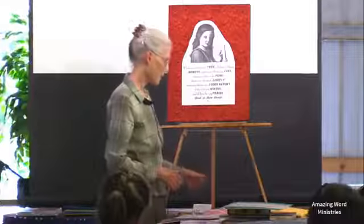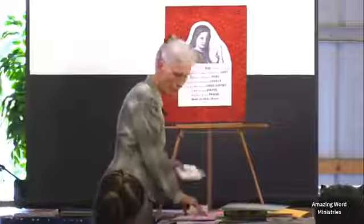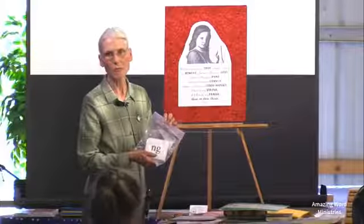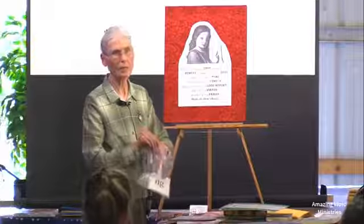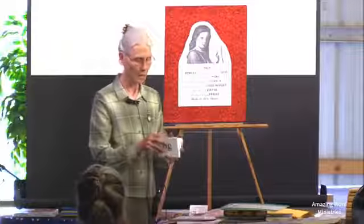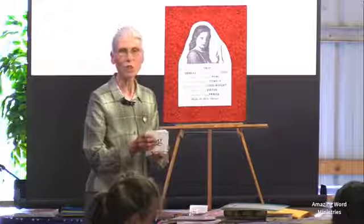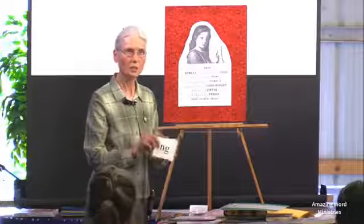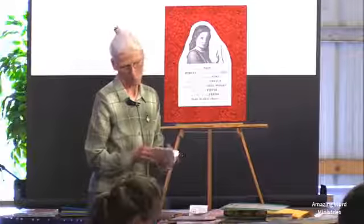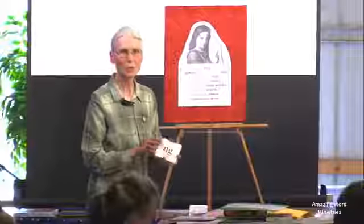These alphabet phonograms are the ones children need to learn most thoroughly. After the single-letter phonogram, we have the multi-letter phonogram, which is two to four letters each. Each of these are very important to know how to pronounce correctly. We have the sound on the back and examples of words where each is used, along with little rules or things you need to remember about each specific one. We want to drill the children on these.